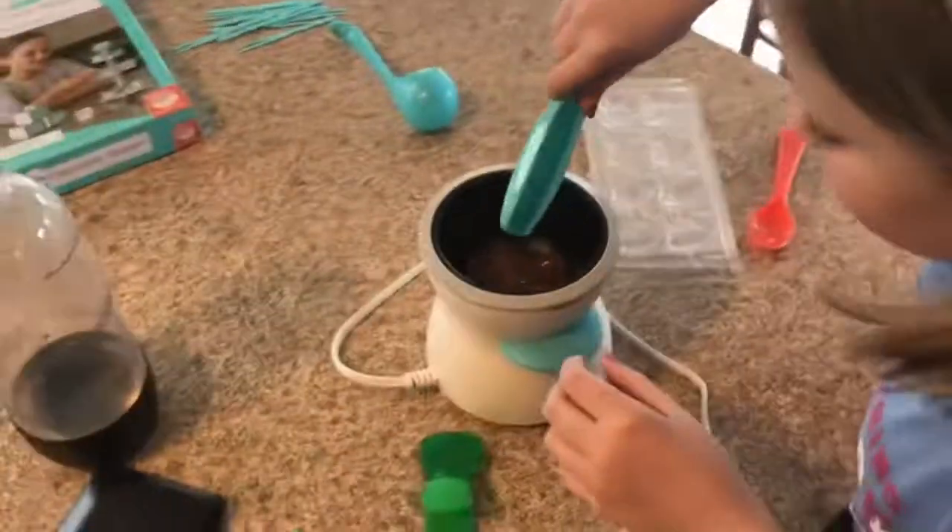We are going to stir it up good. Stir it. Use the spoon first. Is it all melted?